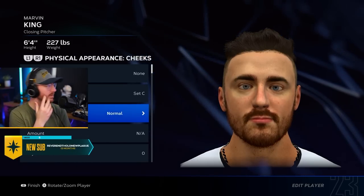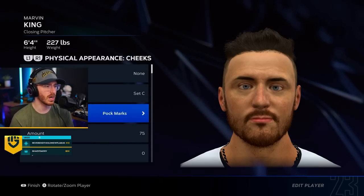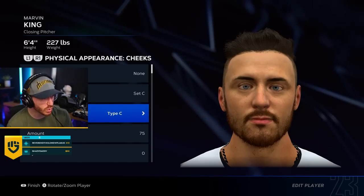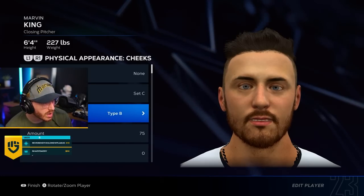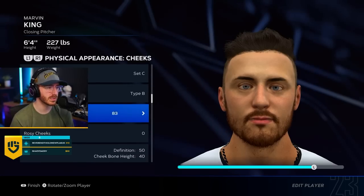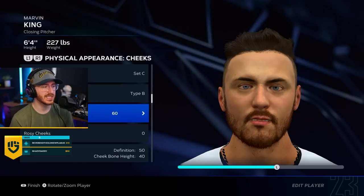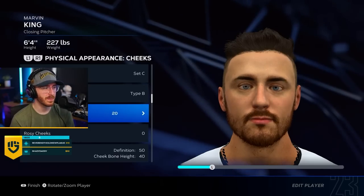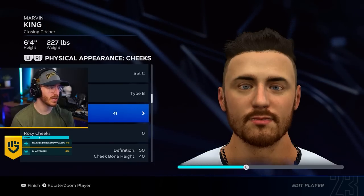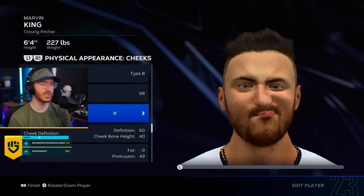I got some moles. Smooth — I want smooth, man. That's more like my skin, to be honest. Guys, it looks just like me. It's the eyebrows that are throwing it off — that's what it is. Rosy cheeks? I don't really have rosy cheeks. Cheek definition, fat. My face is pretty skinny. Cheekbone. Eyes — I do have blue eyes. Eye bags — I think I got enough of those.